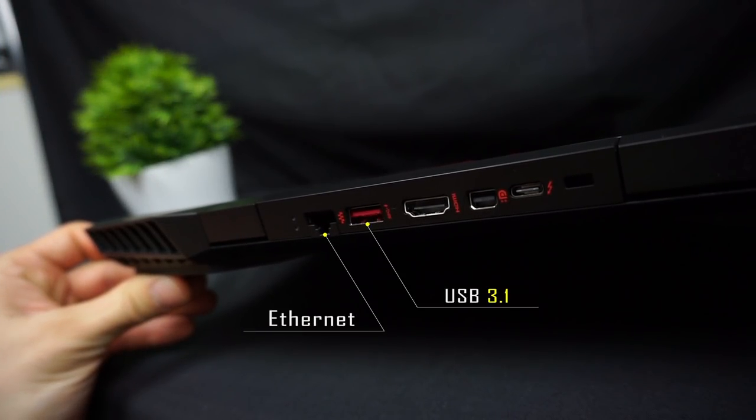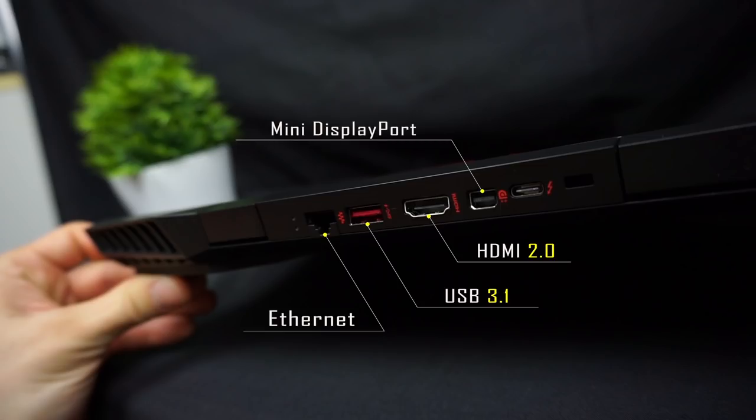On the back you also have a USB 3.1, full-size HDMI 2.0, mini DisplayPort, USB Type-C with Thunderbolt 3, and a security lock.